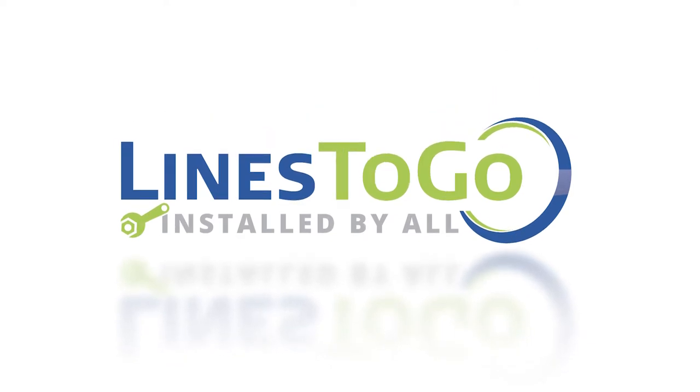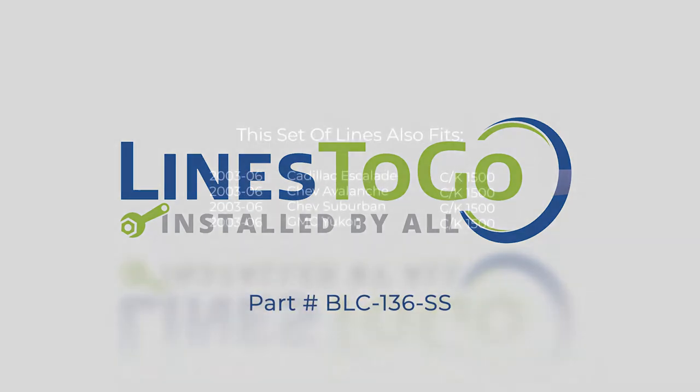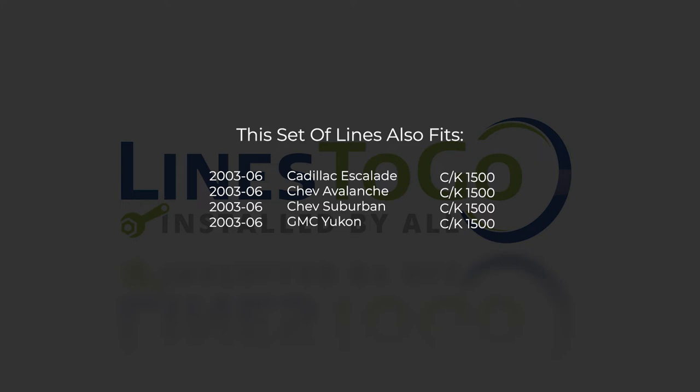Welcome to Lines2Go installation videos. Today we will be removing and installing brake lines on a 2003 Chev Avalanche with Lines2Go part number BLC-136-SS. While this particular installation is on a 2003 Chev Avalanche, this set of lines will also work on the following years, makes and models as shown on your screen now.